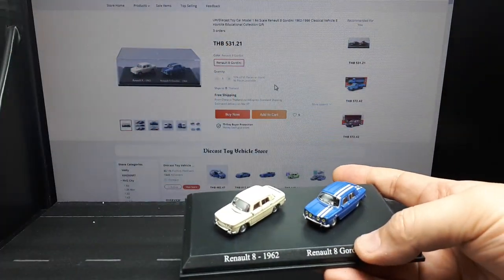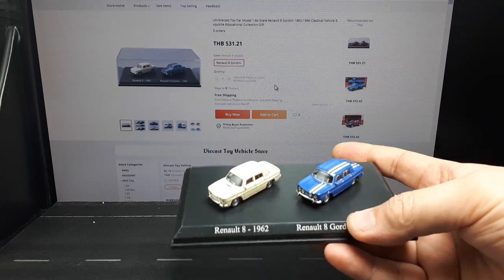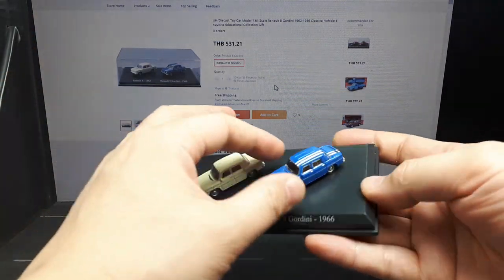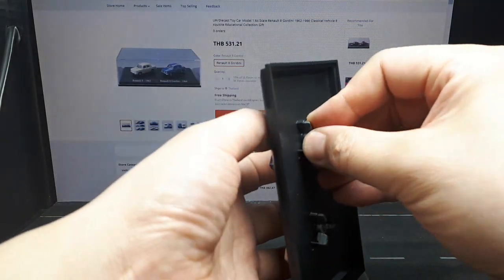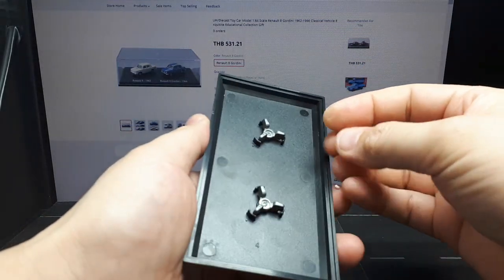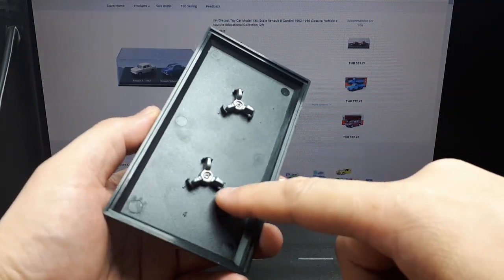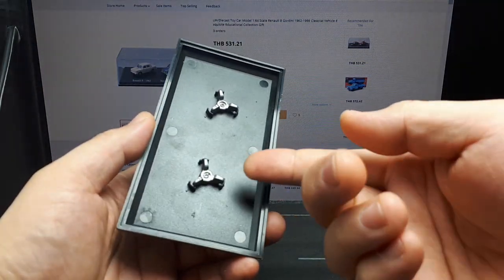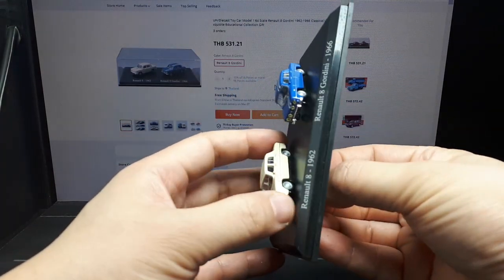Decent enough display case. This is definitely not... this could be 1:87 scale, which fortunately I do have a small collection of. This is crazy — this says metal. This is like a Trilob metal release. It's not even plastic, it's actually metal.